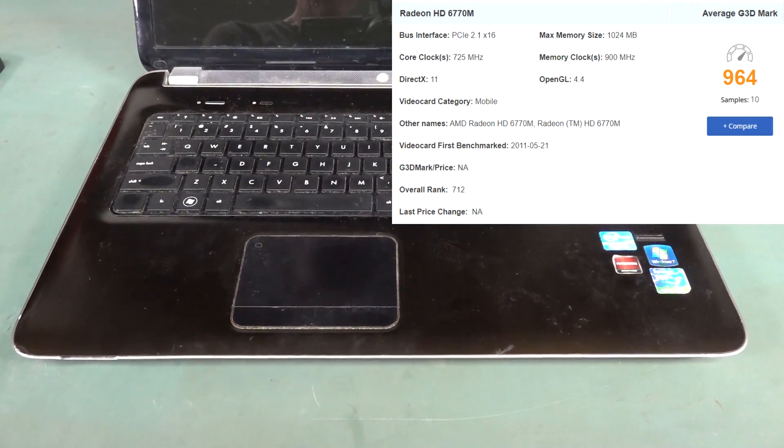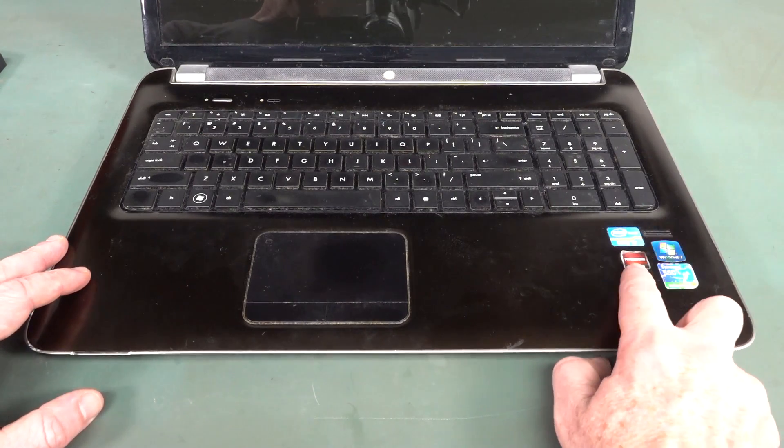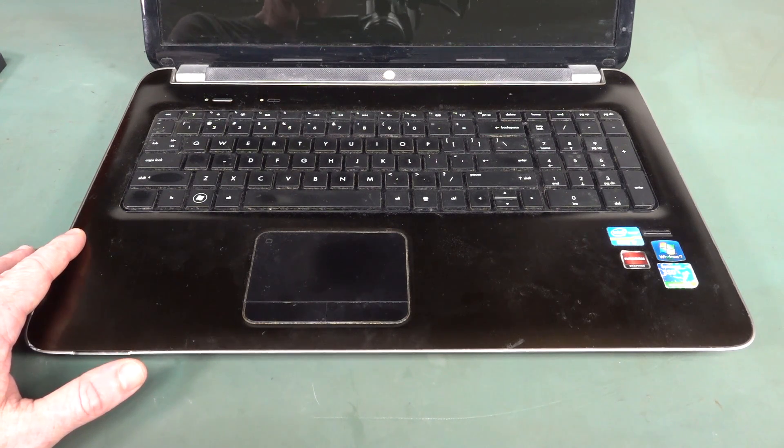The problem with this laptop is twofold. The Radeon graphics card is actually not supported under Windows 10 — they decided to drop support for it — which means it had to revert back to its Intel HD 3000 graphics, which is okay. But there are all sorts of compatibility issues with this machine, so they were Windows problems.